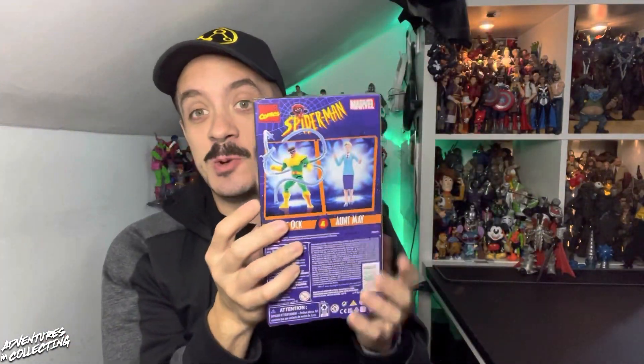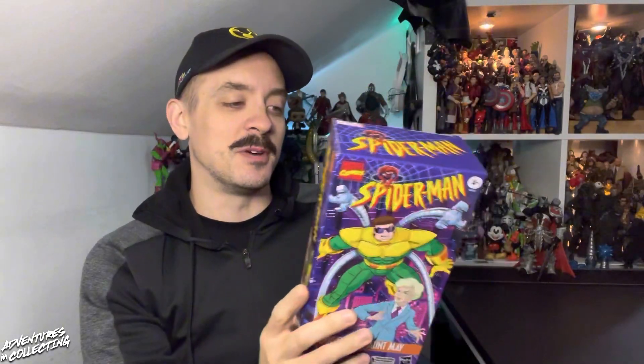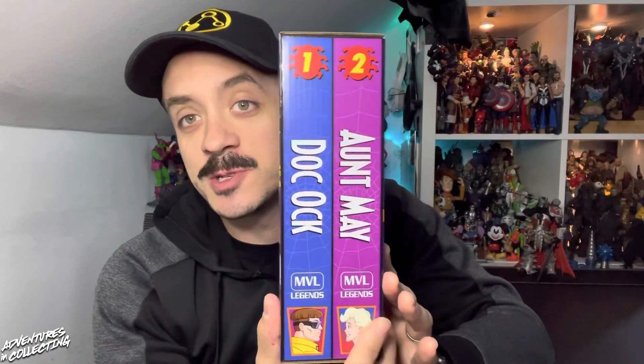This packaging is so cool. Harry Moore absolutely crushes the design here, really capturing the aesthetic of the animated series. A quick tour around the windowless packaging — it looks like a double VHS set, which is awesome, and it will fit in along with your other VHS collections of Marvel Legends.